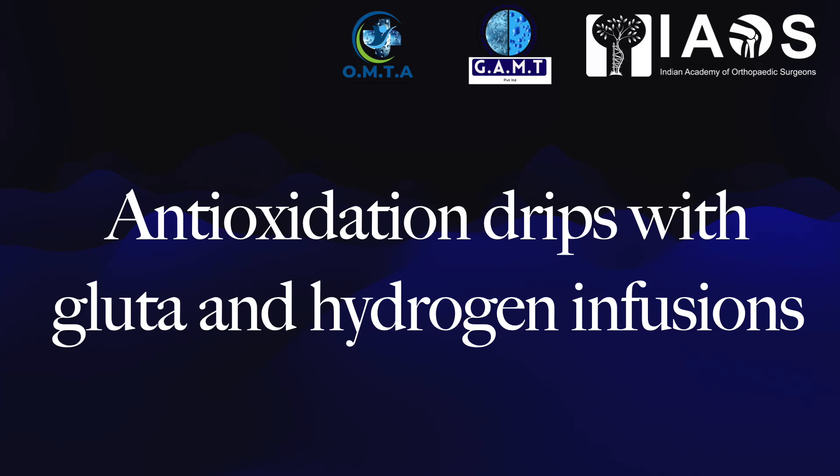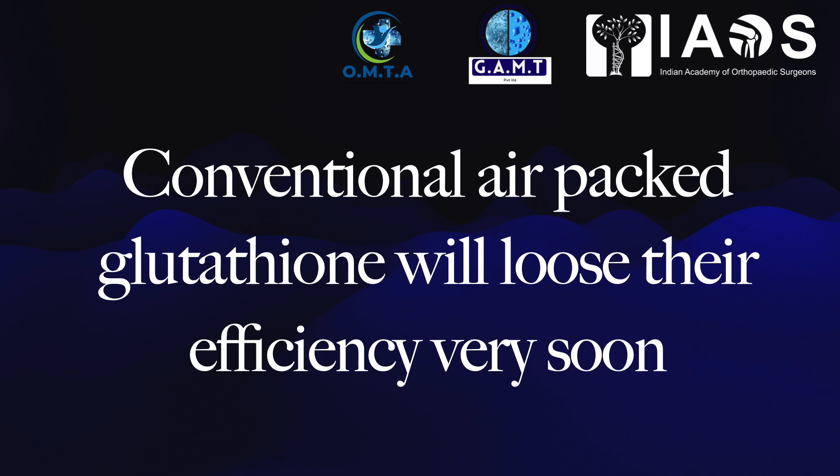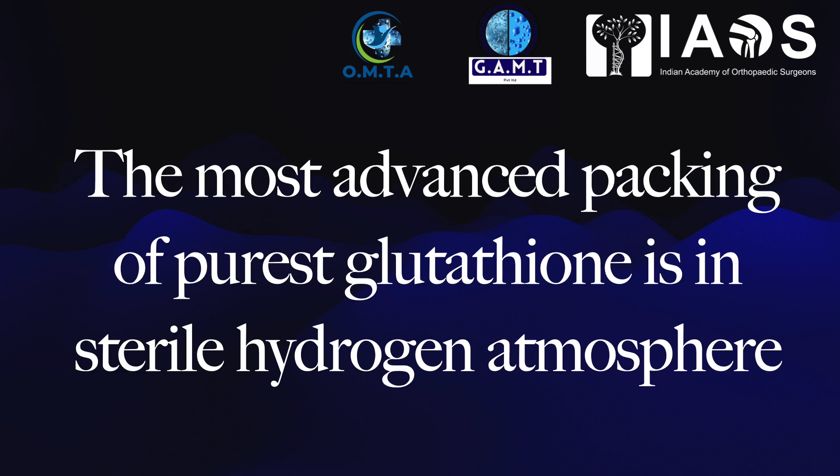This is a short video about anti-oxidation drips with glutathione and hydrogen. Glutathione is a very powerful antioxidant and gets oxidized very rapidly. Conventional air-packed glutathione will lose its efficiency very soon, and eventually you might be putting less effective glutathione on the patient.